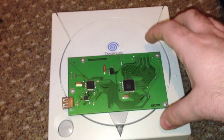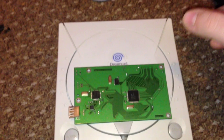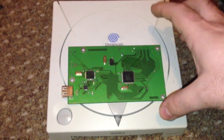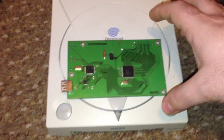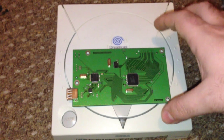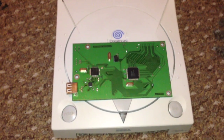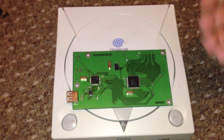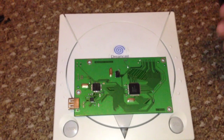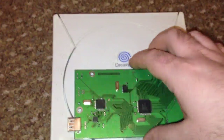Currently it region-patches games but doesn't VGA-patch them, so you have to do that manually. Most Dreamcast games support VGA — there are about 50 or so that don't work at all, and VGA patching them just gives you a black screen. If you don't use a VGA cable, you don't need to worry about it. All the ones that can be patched work fine.